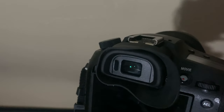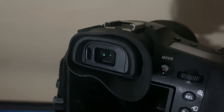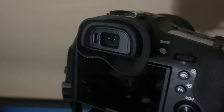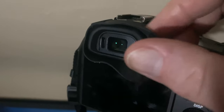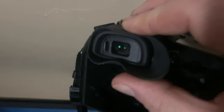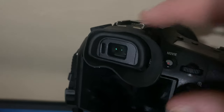Another good thing is it may keep the sensor and the EVF dry when it's raining. So I just thought I'd show you a very cheap upgrade. It's quite a nice soft rubber, quite pliable. The diopter adjustment you can actually get in from this side if I need to.